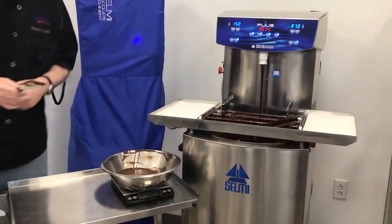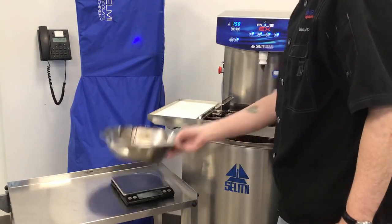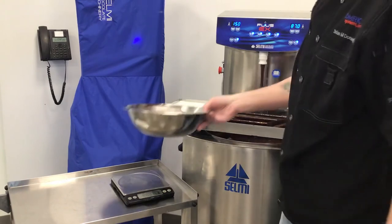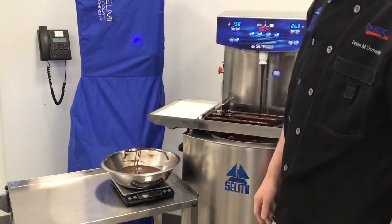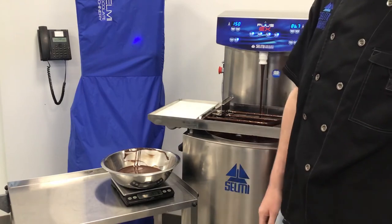But let's double check. Again, I tear my scale. This should be a 150 gram deposit — and it's reading 150. And that's how we calibrate the machine.